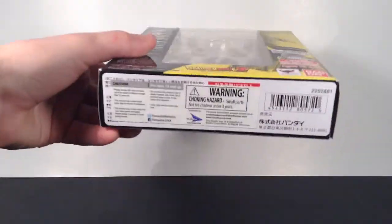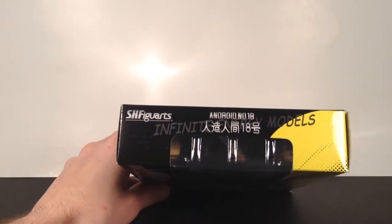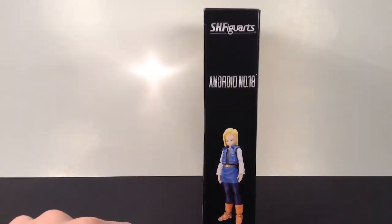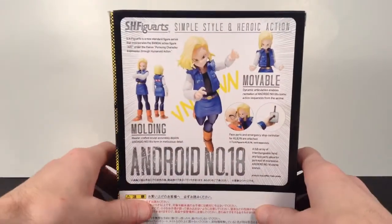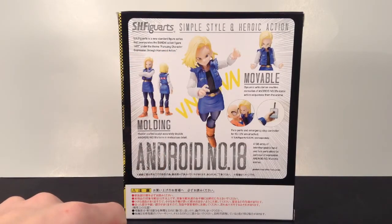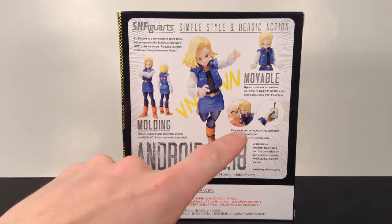And Bandai right there. Then on the bottom is the barcode. The top says Android Number 18 and SH Figure Arts. The side of it says SH Figure Arts, Android Number 18, with a picture of the figure. The other side has that cool image of the figure, which is really cool. The back of the packaging says SH Figure Arts, simple style, heroic action.